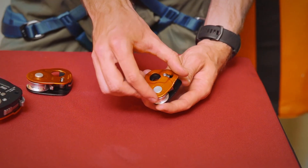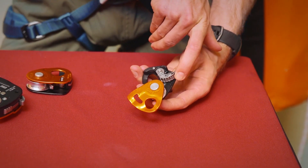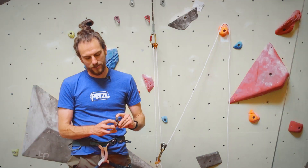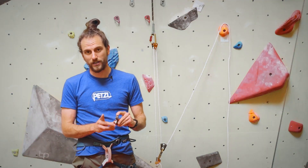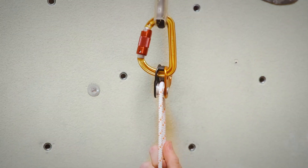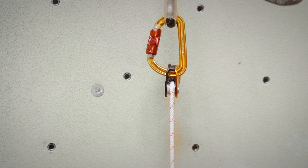A progress capture pulley helps you haul or helps you ascend. It's got a progress capture cam that'll grab onto a rope, and it's got a really high efficiency pulley with sealed ball bearings. In practice, if you're hauling something, as you haul it up, it gives really great efficiency for the haul and then it stops it from going back down.